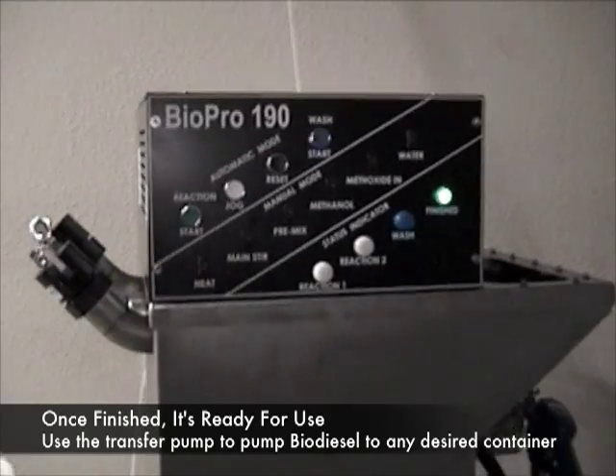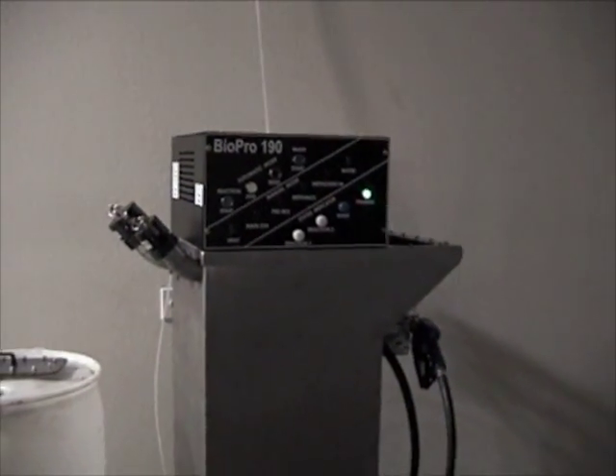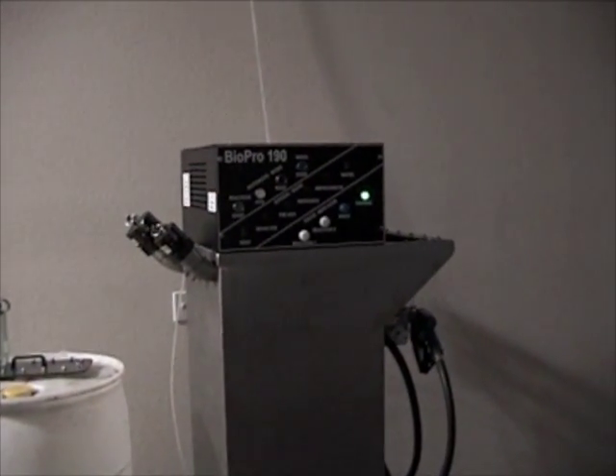This fuel looks crystal clear — it has just a golden, lovely brown color to it all the way through. You're able to use it in the vehicle. Congratulations, you're done making biodiesel. All that in under 48 hours.